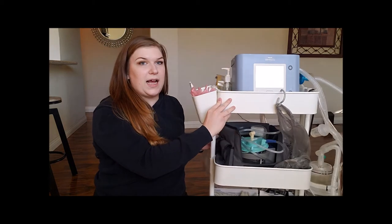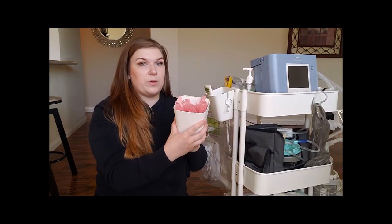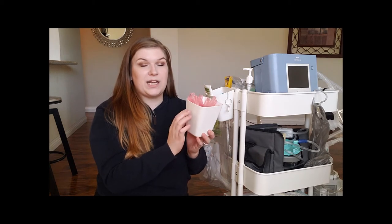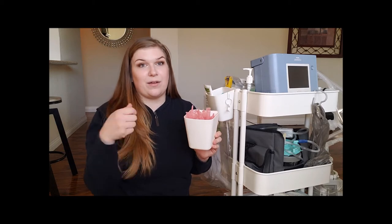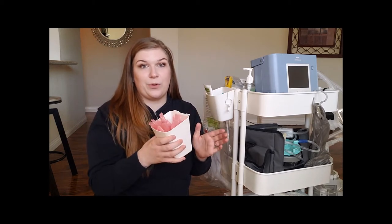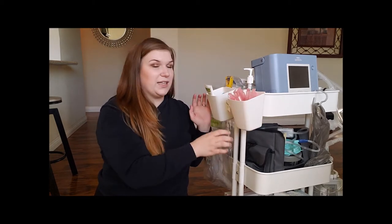Next, on the side of the cart, I have two little removable cups that I got from Ikea. We use saline every time we suction him, so we are always grabbing for it. It's probably our most used item, so I just keep these hooked right here on the side.